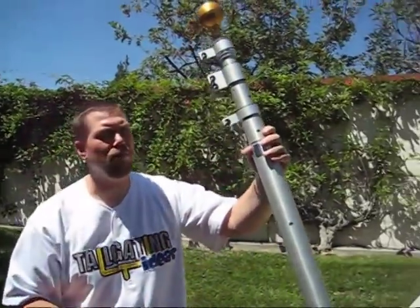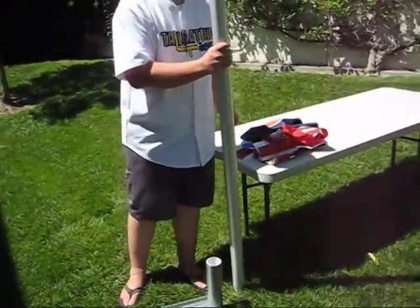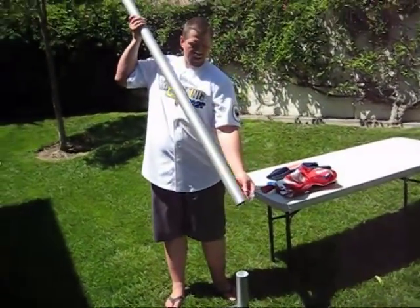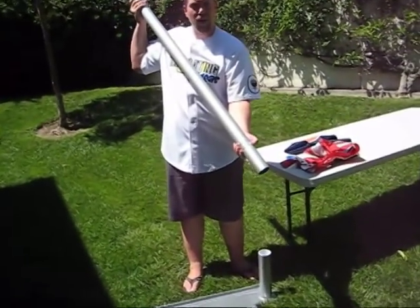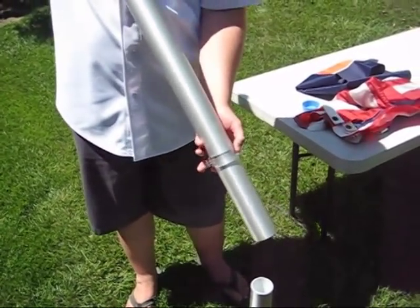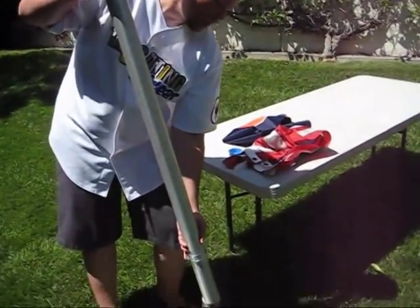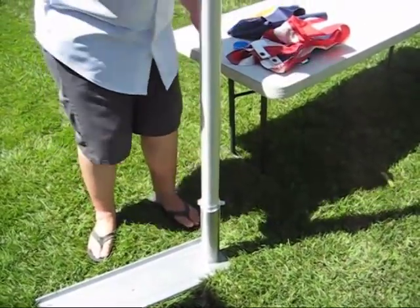These are the clips that you'll use to clip your flags in. All you do is take the base and slip it into the sleeve. We'll talk about the anti-vandalism and anti-theft device a little bit later once the flagpole is fully extended. Slip the flagpole onto the base and slide it into the sleeve — you can leave that at the base there.